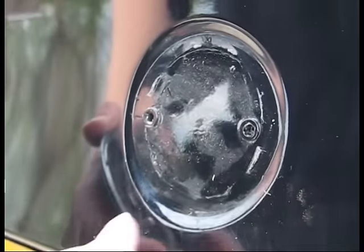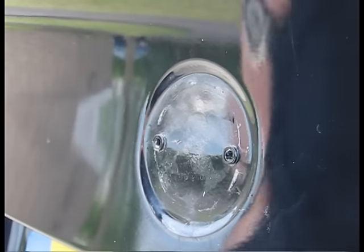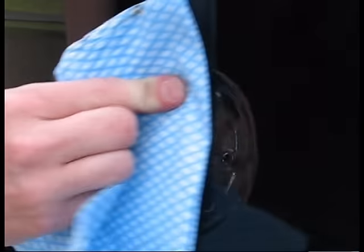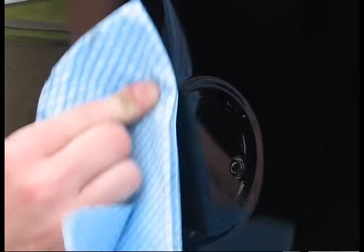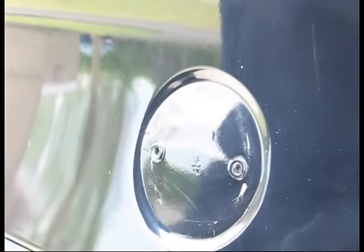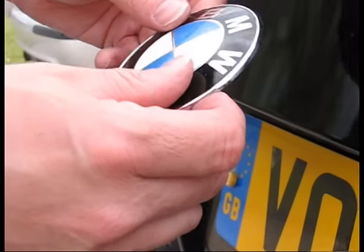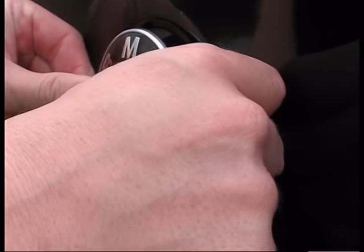The fitting of the new badge is just the opposite of what I've just done. First of all, we can clean up the area around it, just to make sure it's nice and clean underneath. The new badge doesn't have any sulphur adhesive on it — it's not required on this particular car. There are two prongs on the back of the new badge. Position them one in each hole and just simply push.